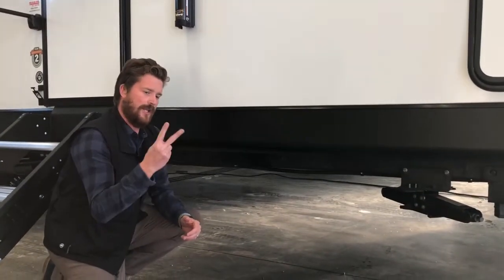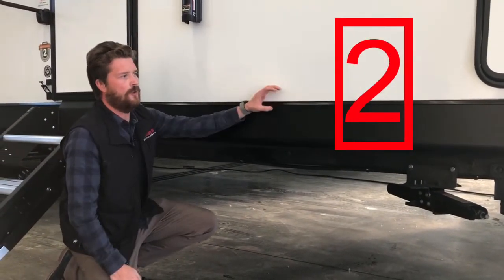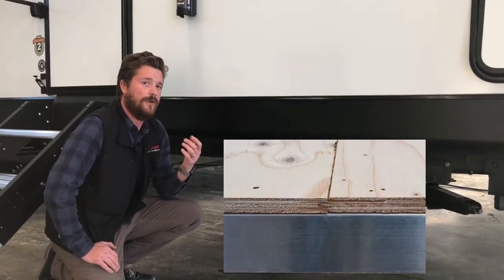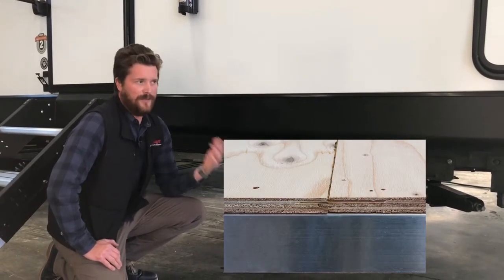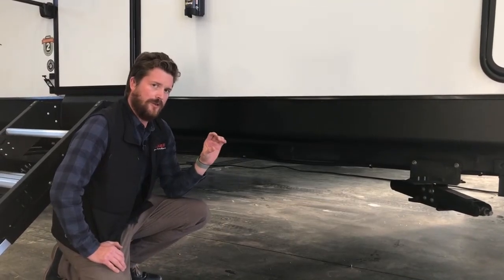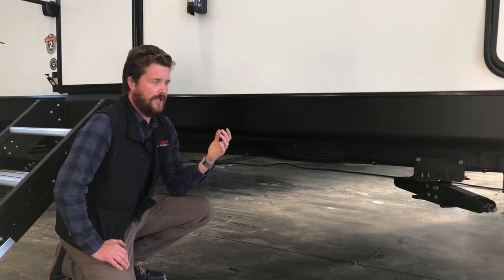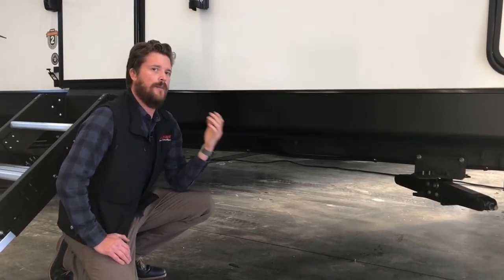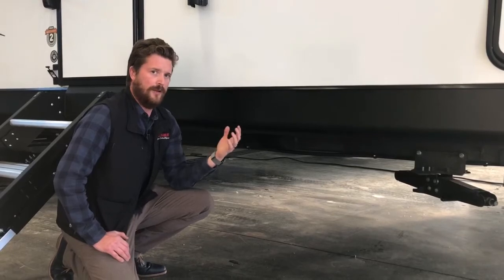Speaking of the floor, that's feature number two. The floor in a Connect SE product is 5/8ths tongue and groove fir plywood. That may not seem important, but the industry standard here is OSB or chipboard. If you ever have a water leak in your RV, a fir plywood floor is going to stand up much better than an OSB floor.